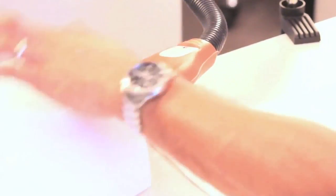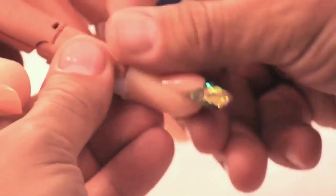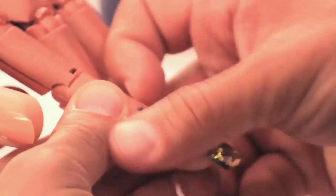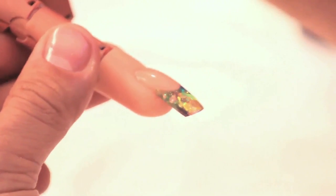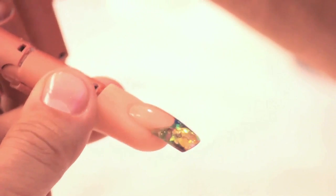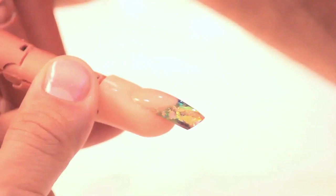Once the finished gel cures, customers are going to take their hands out of the light to condition the cuticle area with some oil. And as you can see, you get that really killer reflective nature — that jewel tone look on the free edge.